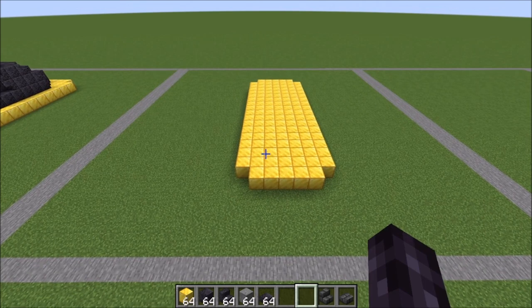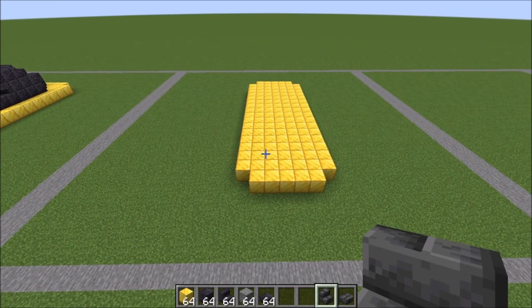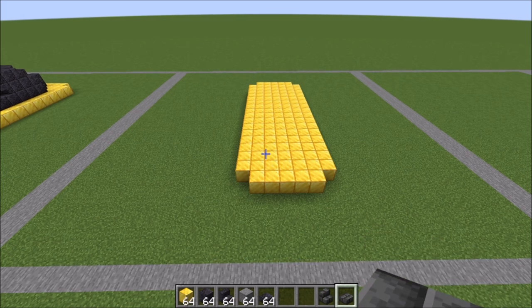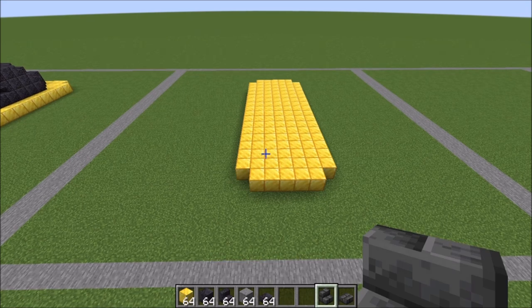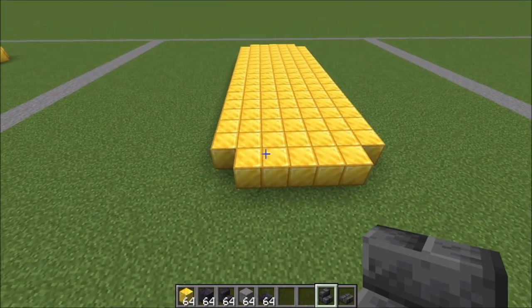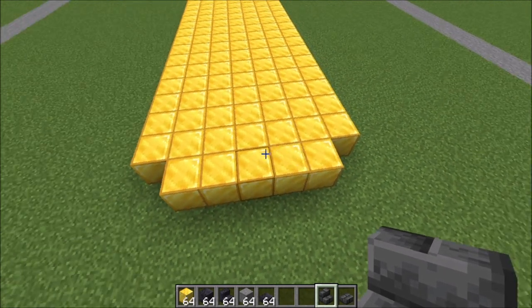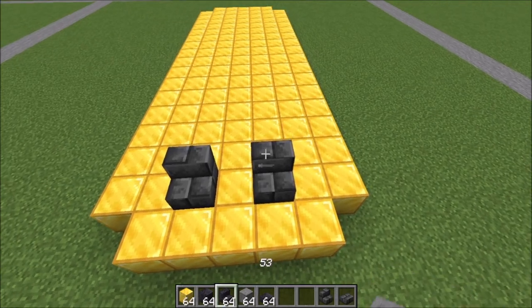Because we're using a lot of stairs and slabs of the polished blackstone, it can get a little confusing. I'm just going to put those in deep slate, but you put them in polished blackstone, just so that you can see a little bit better what we're doing. To get started, right here on the second and the fourth blocks back one, we're going to place two stairs like this.